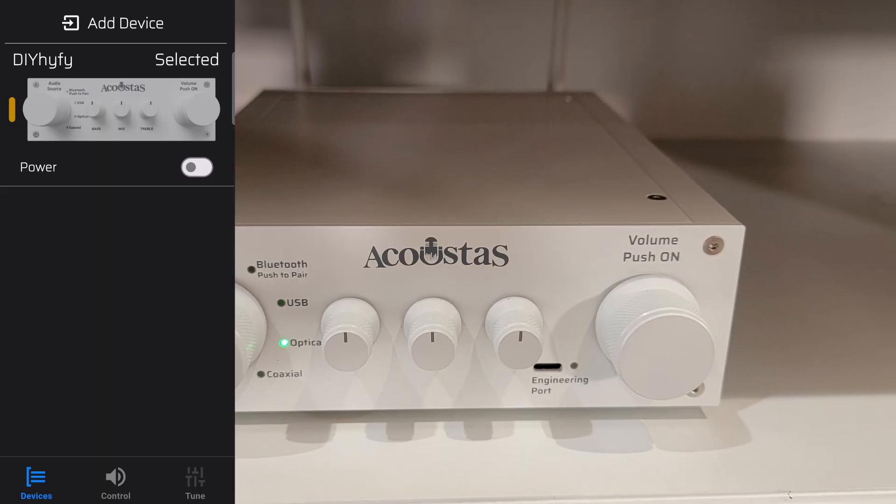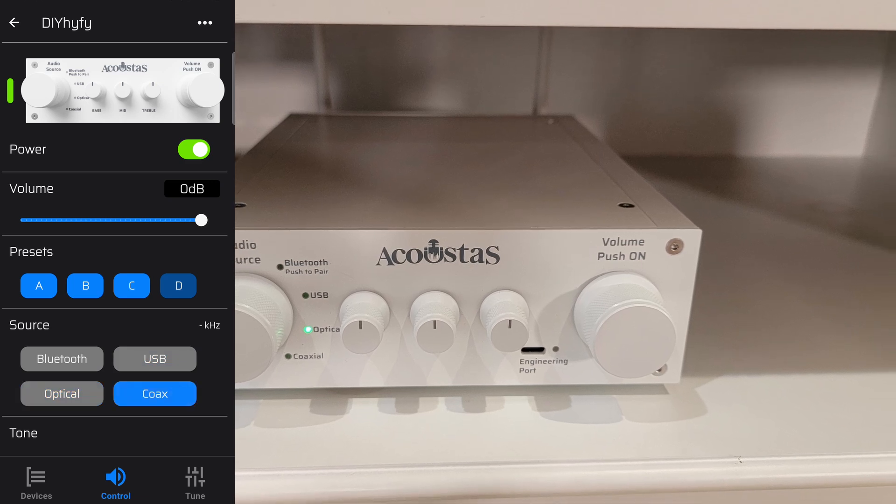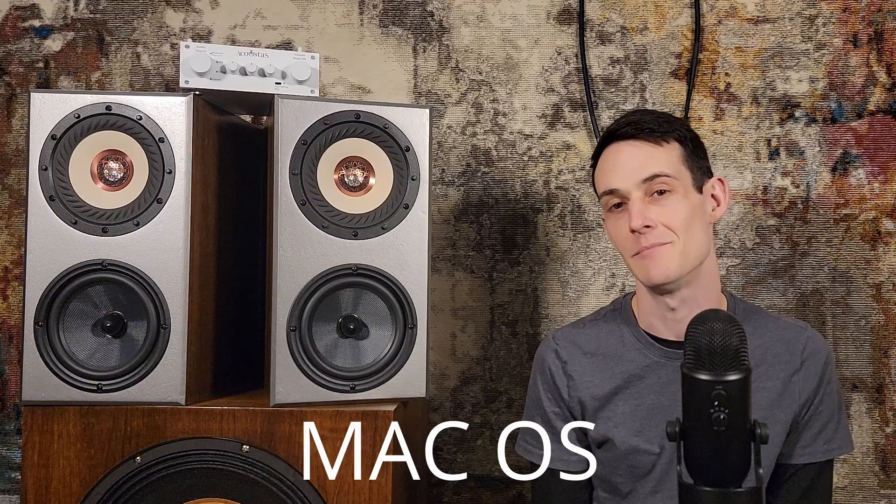Before we can measure we'll need to get connected to the AC650. Our options are Bluetooth, coaxial, optical, or USB. I've used both Bluetooth and USB for measurements with really good results. For convenience I actually enjoy using Bluetooth for taking measurements as it frees me from long cable runs. For desktop use it has nice knobs on the front for volume control, EQ, and input selection, but I'm going to be controlling everything through the Acoustis app, which connects over Wi-Fi and is available for Android, iOS, and macOS.